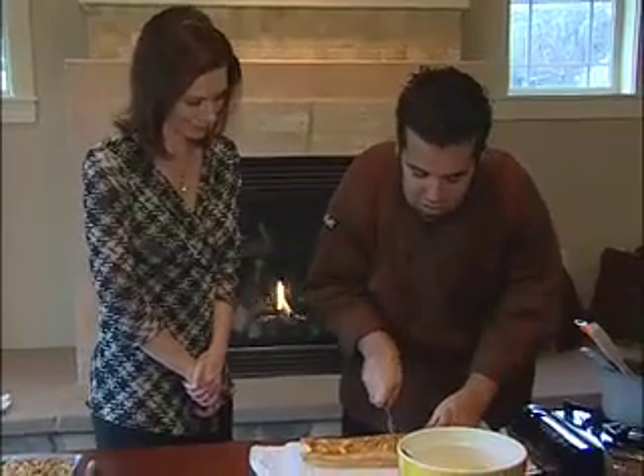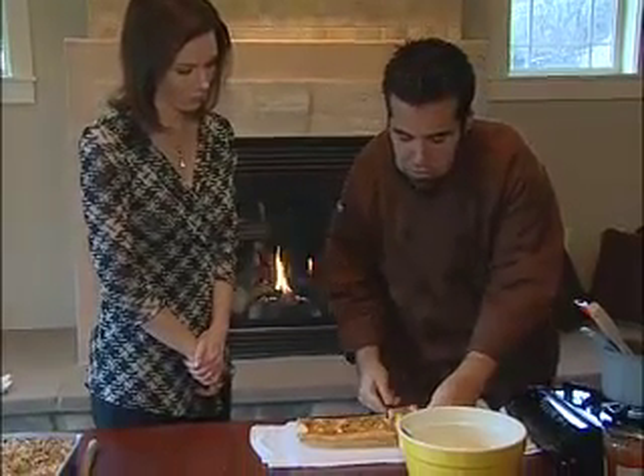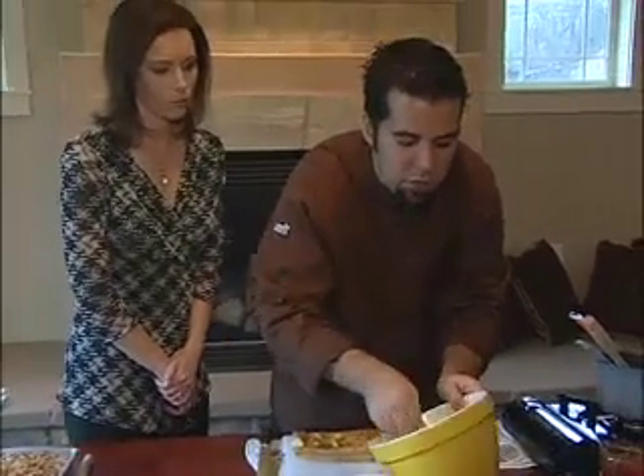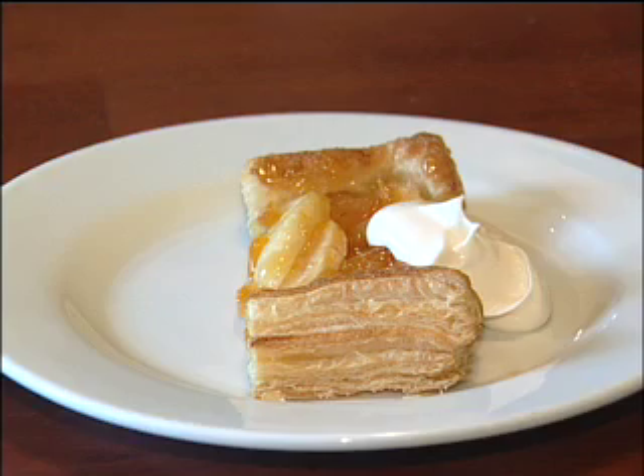Then just cut a nice generous piece, put it on your plate, and serve it with some fresh whipped cream. And there you are — beautiful. Thank you so much.